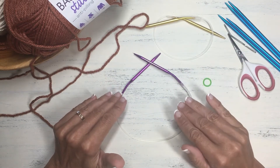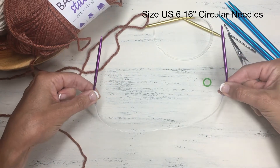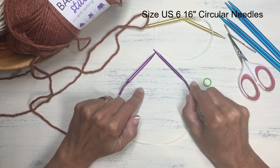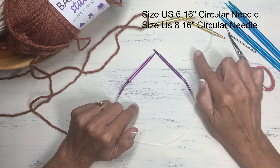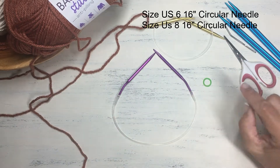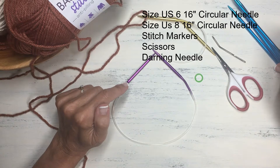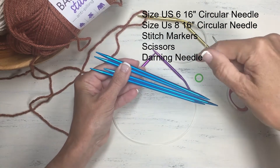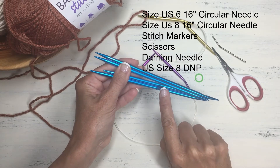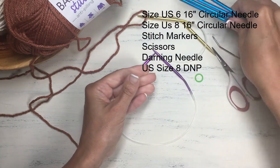Let's start by looking at the materials you're going to need to knit this hat. The needles we're going to use are circular needles — a small 16-inch length needle. I'm going to start the hat for the brim with a US size 6 needle, then after I work the brim I will switch to a slightly larger size 8, which creates a nice fit for the brim. You will also need a stitch marker to mark the beginning of each round, scissors and a darning needle to weave in ends, and US size 8 double pointed needles to finish the last few rounds of the hat on top.